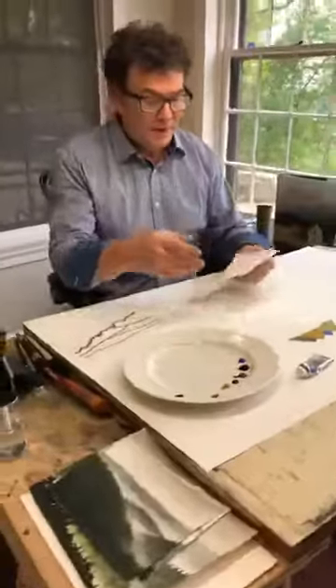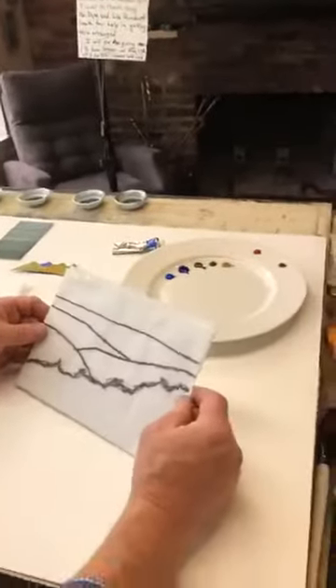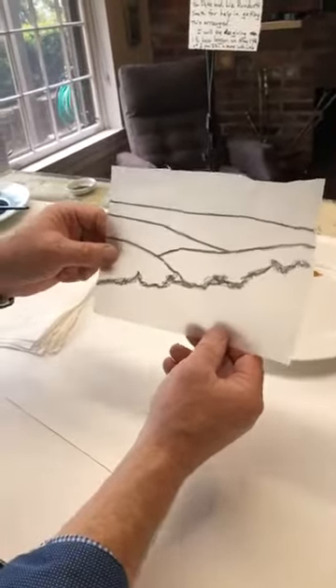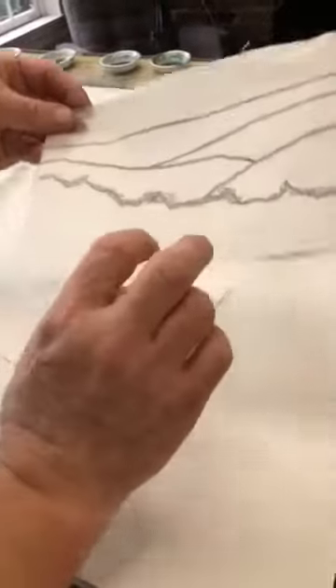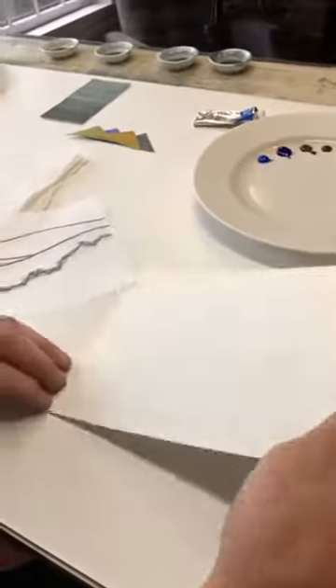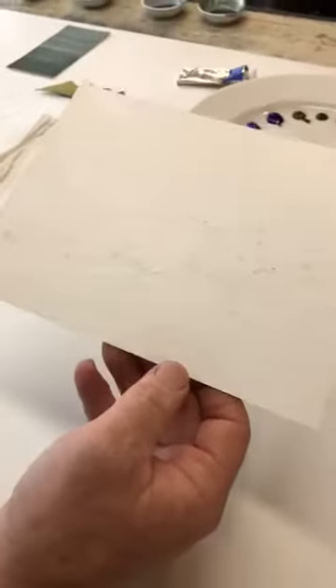Bonnie is going to come over and look over my shoulder with the camera. I'm going to show you what I've been working on to get set up. I took a piece of tracing paper — I plan my watercolors this way often — I draw out the mountains, then rub a pencil on the back of that drawing and transfer it onto my watercolor paper. I keep the lines very faint and erase them as I go.